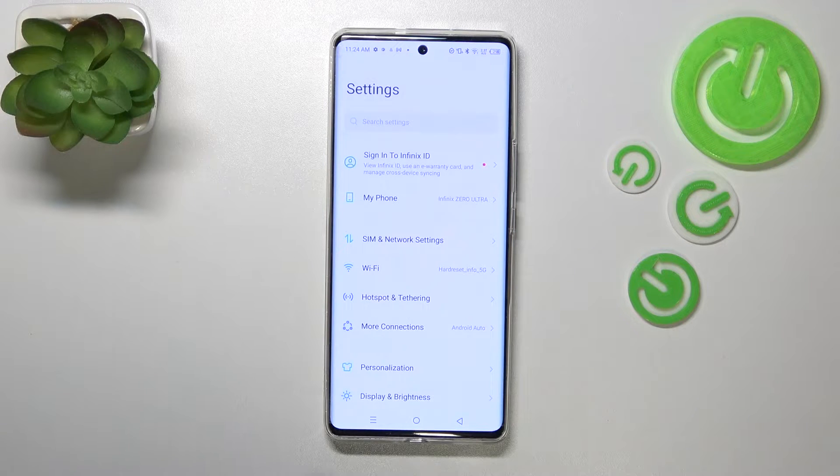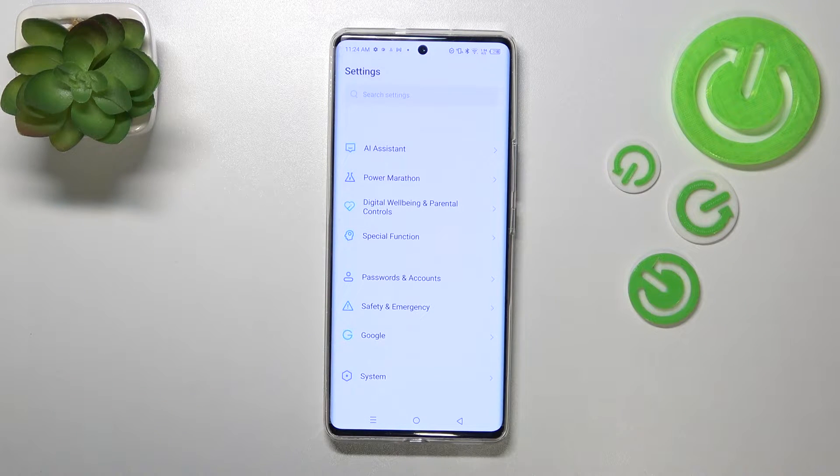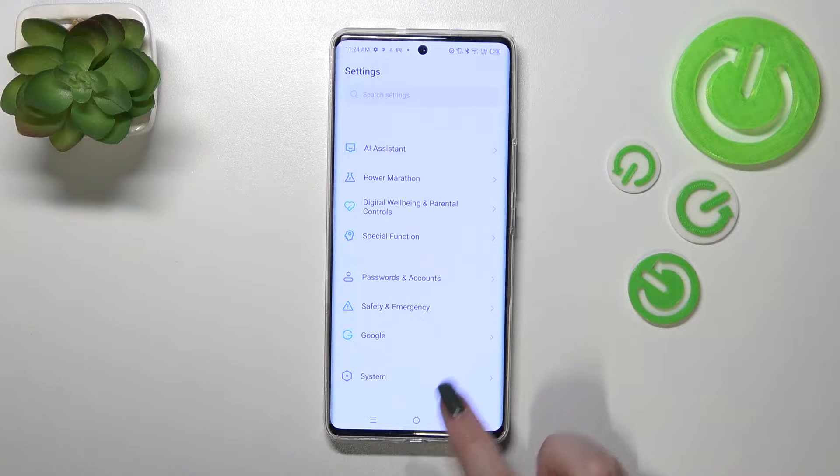So first of all, let's enter the settings and here we have to scroll down to the very bottom to find the System option — let's tap on it.